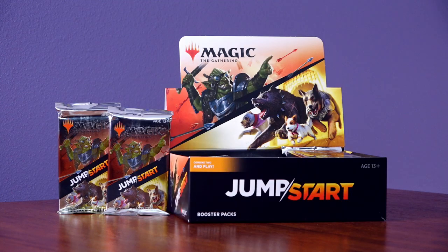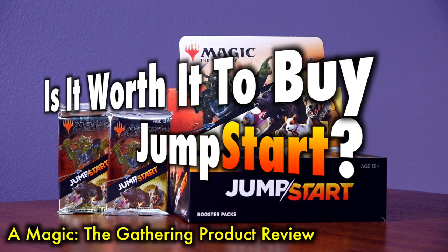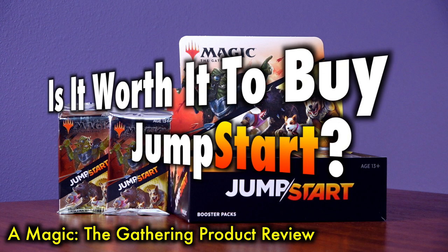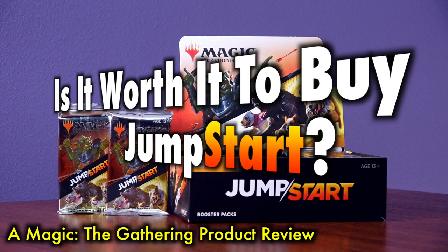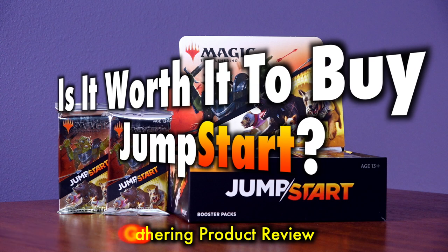Many Magic the Gathering players have asked: is it worth it to buy Jumpstart? The newest Magic the Gathering booster product, Jumpstart was originally conceived as a fun way to help new players jumpstart their experience, but soon became much more. With high-end reprints, exciting brand new cards for Commander and Legacy, and a fun, innovative way to play, Jumpstart is catching the eye of new and experienced players alike. But is this product the smash-up it's supposed to be, or just another disappointment with quality control errors and limited availability jacking up prices? Let's take a look!